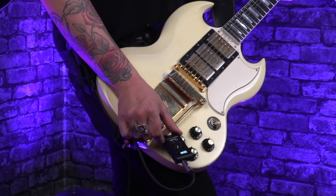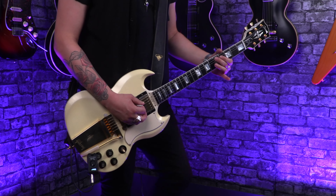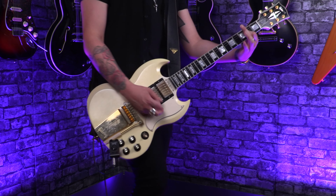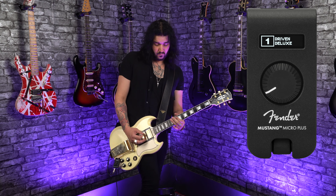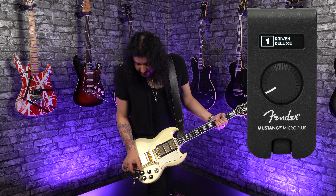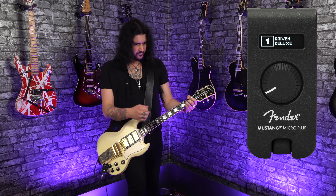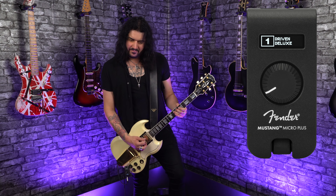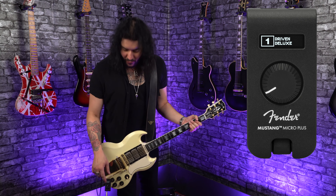A little screen has been added to the Mustang Micro Plus so you can see what you're on. The first preset I played in the intro was Stadium League, which is the second one. In real time you can see what preset you're on, and within those presets there are 25 different amplifiers — going from clean stuff, British stuff, American stuff, of course loads of lovely Fenders, all the way through to really heavy metal tones. There are also 25 built-in effects as well as the 25 different amplifiers, all built into this tiny little bug right here.